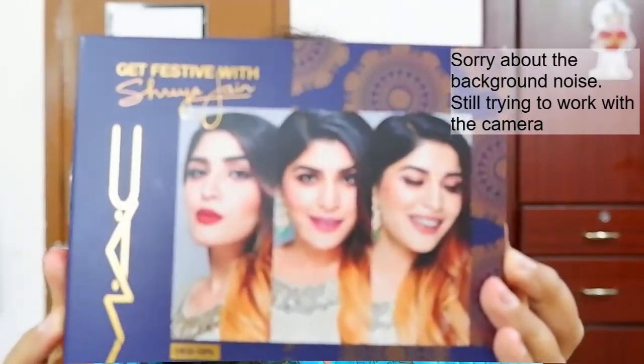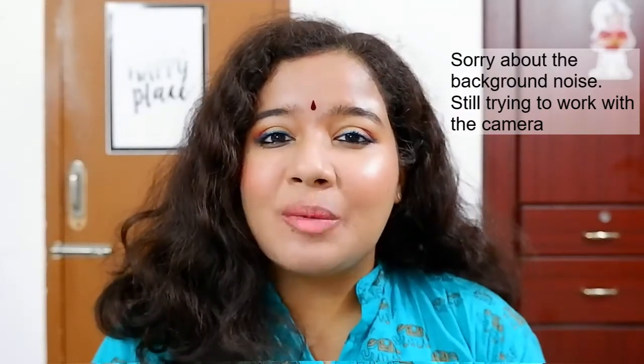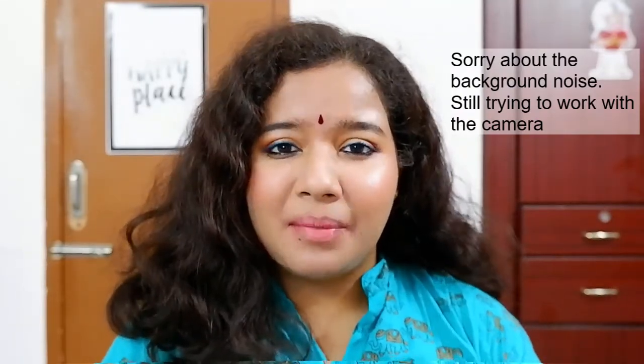Look how gorgeous she looks! Congratulations Shreya on your collaboration with MAC and thank you so much for coming out with these three amazing kits. The first kit is called Lal Ishq, which has a full size Ruby Blue lipstick and a mini size Fix Plus. The next kit is called Tere Naina, which has a full size Soar lipstick, a full size eye pencil, and a mini size Stroke Cream. And this kit is called Daisy Girl, which has three full size MAC lipsticks that I'll be talking about today.